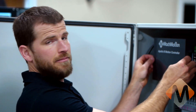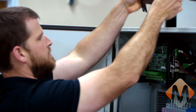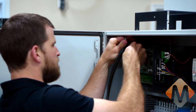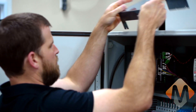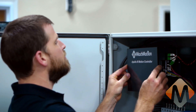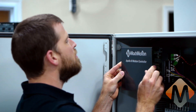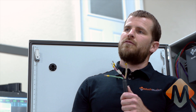Now remove the cover to the Apollo 3 motion controller and make your connections. The next step will be to wire in the 230-volt power for the electrical cabinet.